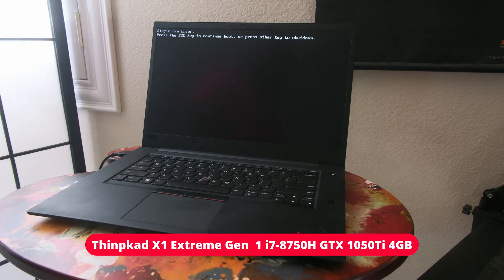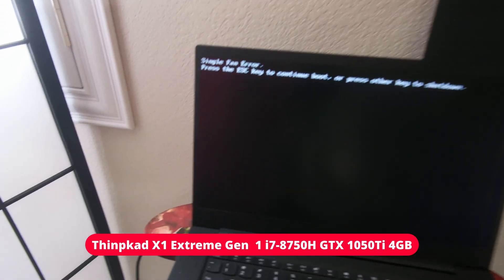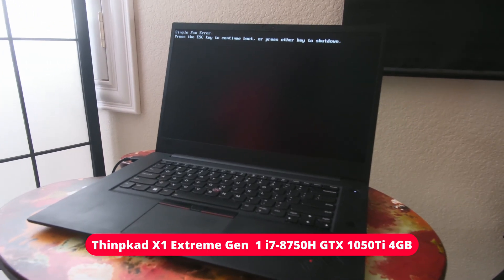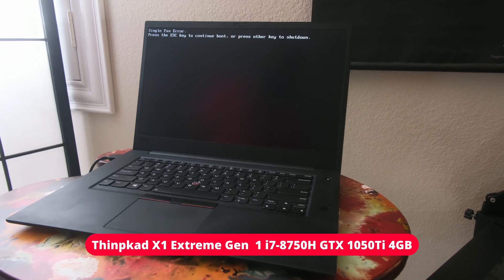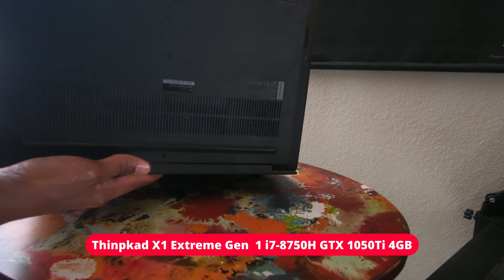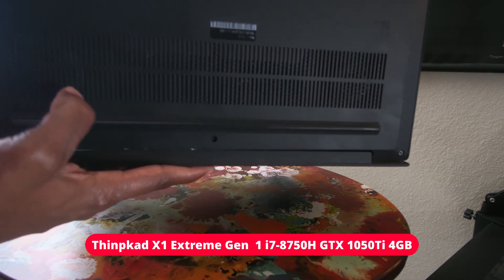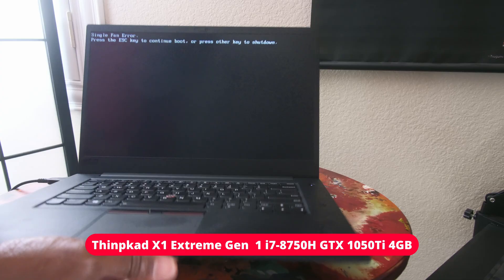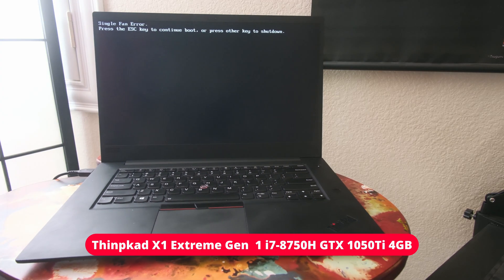I've done a few things to upgrade it. In all actuality, I have it started up on this screen because, as you can read, I'm still receiving the same single fan error — press the Escape key to boot. I can't really seem to get it to go away. If you were to turn this over, you would notice that one of these fans is actually running and the other one isn't. So the error is valid. I've changed the fan unit a couple of times and done some other things, but I can't really seem to sort it.